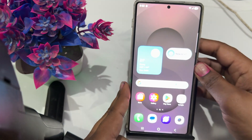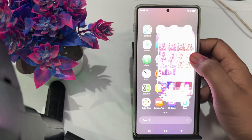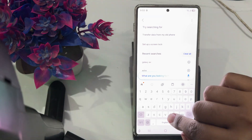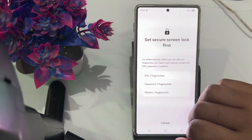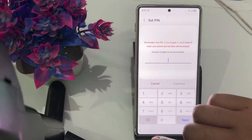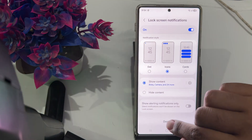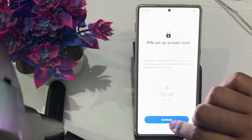Another step is to re-register your fingerprint. To re-register, open your Settings, go to Biometrics and Security, then tap on Fingerprints. Enter your six-digit PIN and confirm it. Then set the fingerprint as your PIN and set it as the lock screen, then continue.